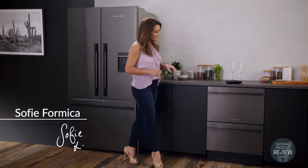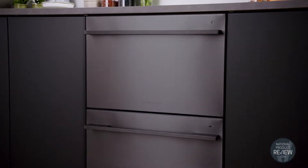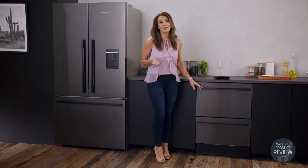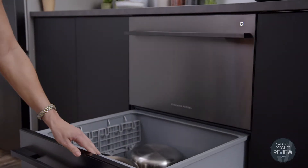Flexibility meets efficiency with this double dish drawer from Fisher & Paykel. This innovative dishwasher is finished in easy clean black stainless steel and has two independent drawers that give you flexibility. You can set one drawer to wash on its own or run two different cycles at the same time. The choice is yours.